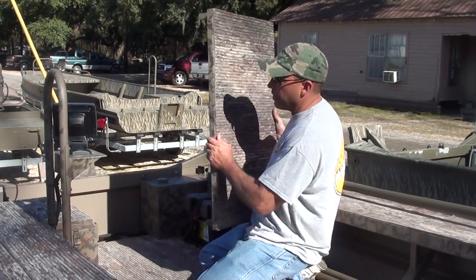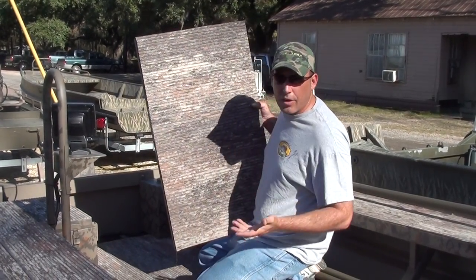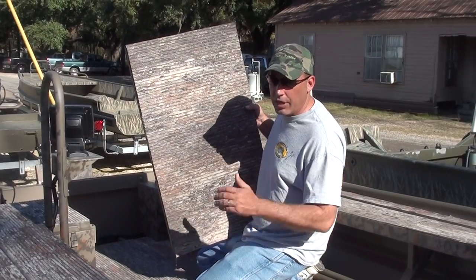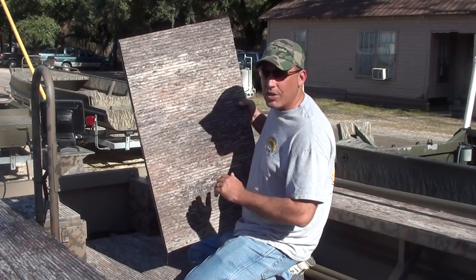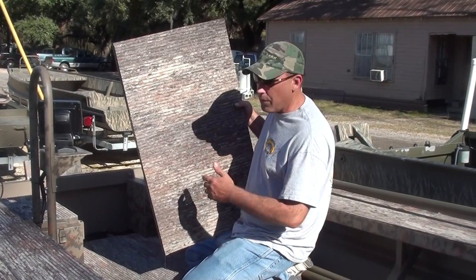You can also get these with a seat base installed right here. This particular customer didn't want one. You can get it built any way you want when you come to Gator Tracks Boats. But if you wanted a seat base back here for someone to have a seat on the back deck to fish, you can do that as well.